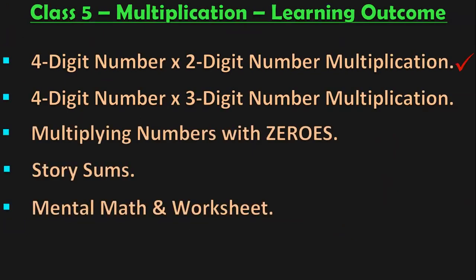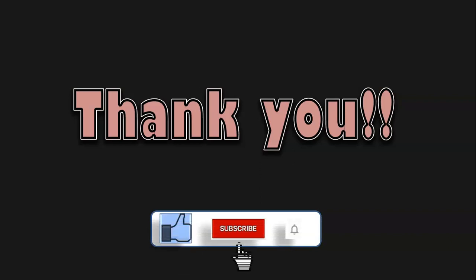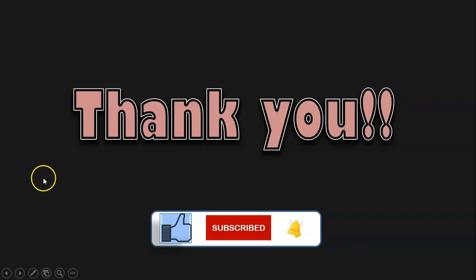Dear viewers, these are all the learning outcomes in class 5 under the topic of multiplication. I covered 4-digit by 2-digit multiplication, 4-digit by 3-digit multiplication, multiplying numbers with zeros, and story sums — each in separate videos. In this video, we saw mental math and a quick revision in the form of a worksheet. Links to each video are in the description box. You may also click the on-screen video to access the class 5 multiplication playlist. We will next move on to division. If you liked the video, give a thumbs up, share with your friends, and subscribe to my channel and click the bell button for notifications. See you again in the next video on the concept of division.